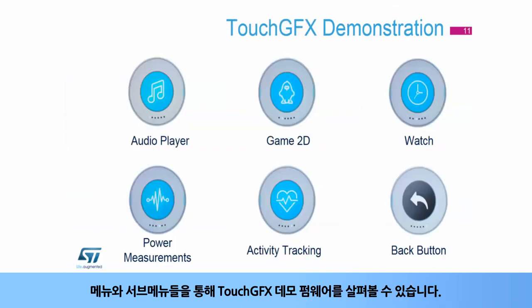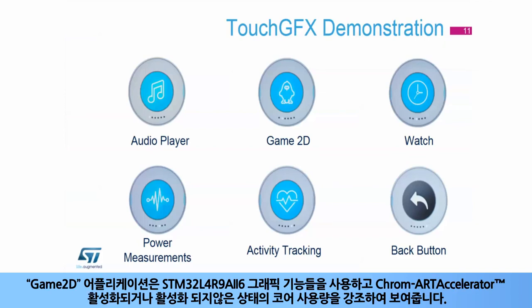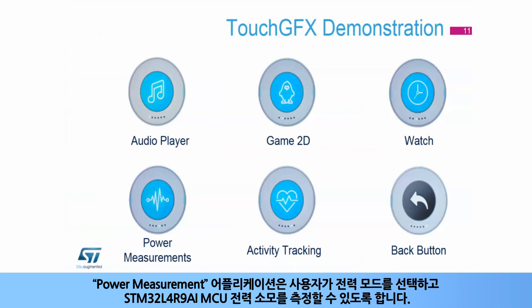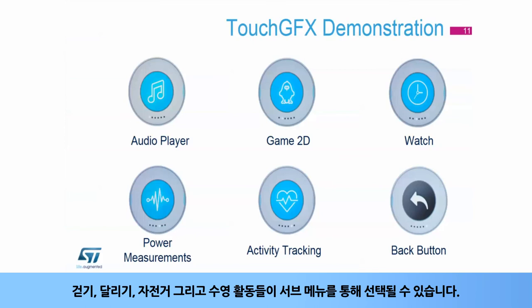You can browse the TouchGFX demonstration firmware through menus and sub-menus. The audio player application plays any WAV file stored in the microSD card. The game 2D application uses the STM32L4R9i graphics capabilities and highlights core usage with and without the Chrom-ART accelerator enabled. The watch application shows watch widgets with several clock faces. The power measurement application enables the user to select the power mode and measure MCU power consumption. The activity tracking application monitors metrics such as activity time, distance, calorie consumption, or heartbeat, with walk, run, bicycle, and swim activities selectable through sub-menus.